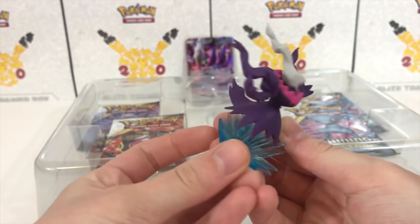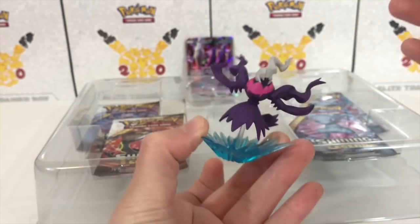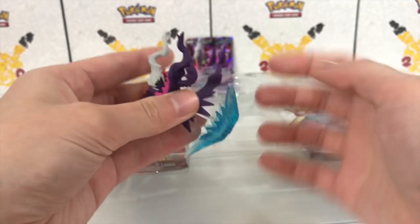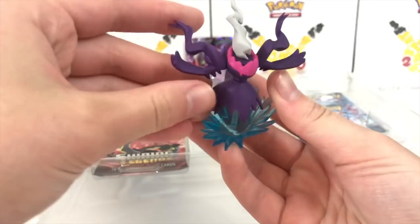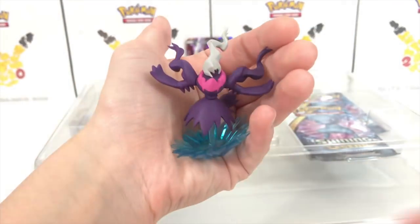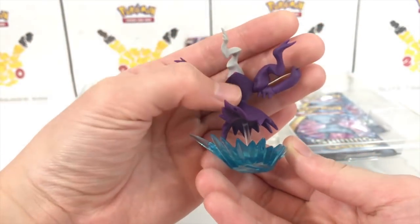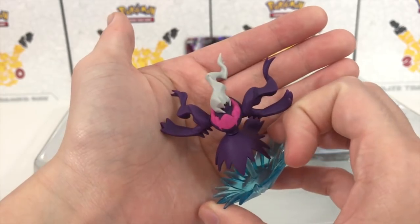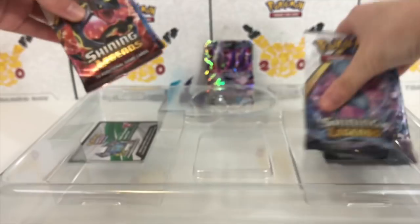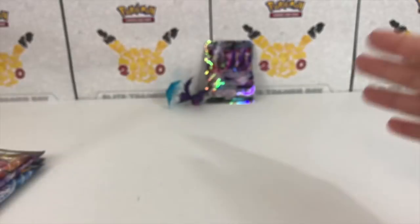We also have the Darkrai figure right here. I like how recently they've been making figures that are just one piece. In the past they used to make them with a stand and all the little pieces you had to put together — it's so easy to lose all the tiny pieces. So it's just one lovely figure, nothing that you need to put together, no pieces that you can lose. And it's purple because it is a shiny Darkrai!